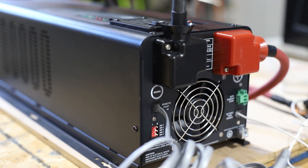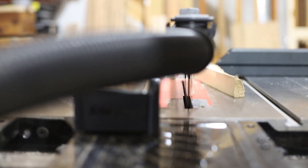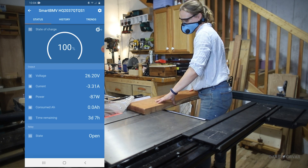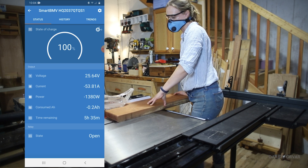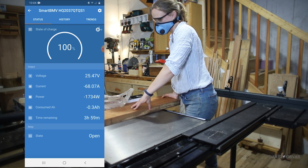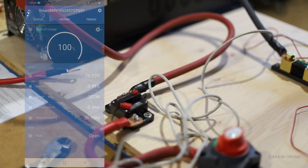The first test is running my SawStop Professional 3-horsepower table saw. This is a high-wattage test because motor startup draws a lot of power. When I started the SawStop, the battery shunt recorded near or over 7,000 watts. Once running, it draws about 1,200 watts at idle and around 2,000 watts while cutting. In one test it pulled over 8,000 watts, and it varies, so the inverter must be able to deliver those numbers.